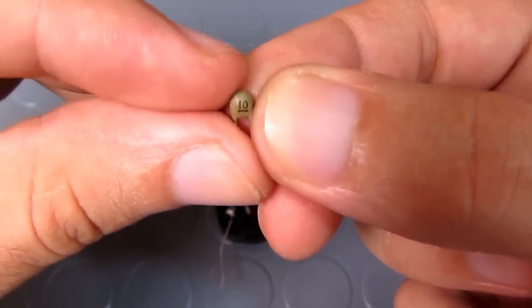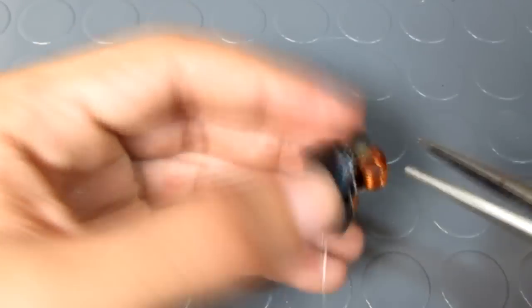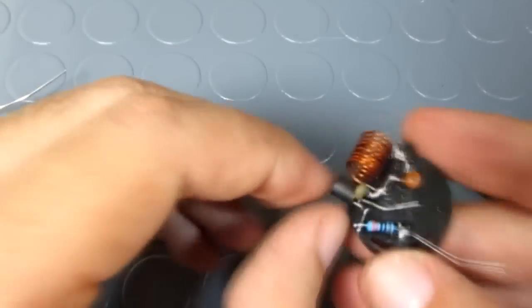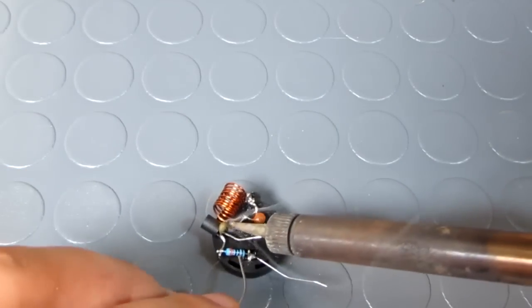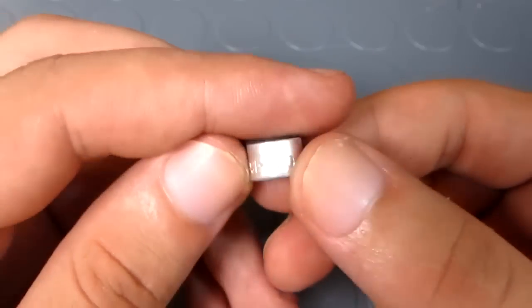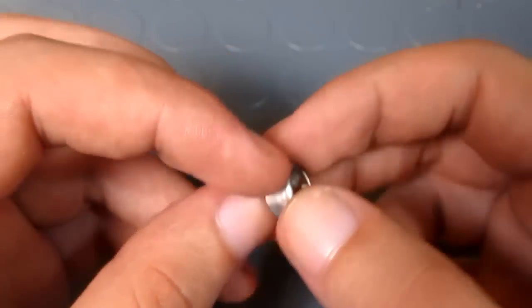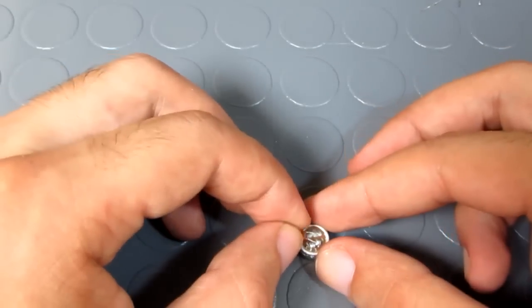Then I soldered a 10 pF ceramic capacitor on the collector and the emitter of the transistor. The next step was to solder a 1 nF ceramic capacitor in parallel with an electret microphone.